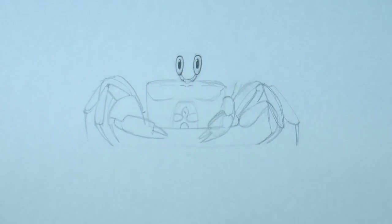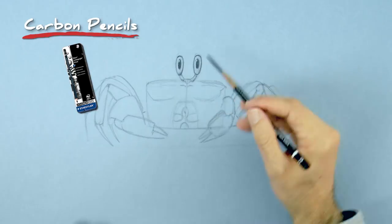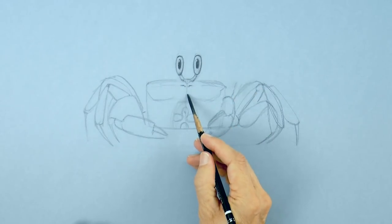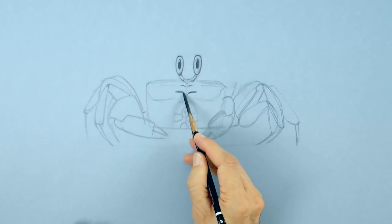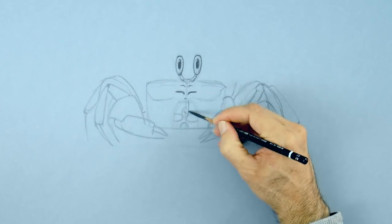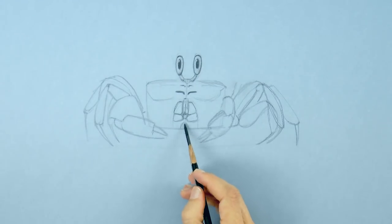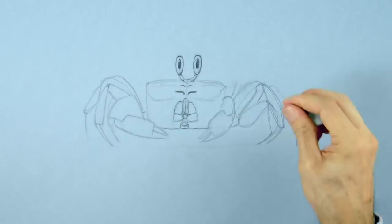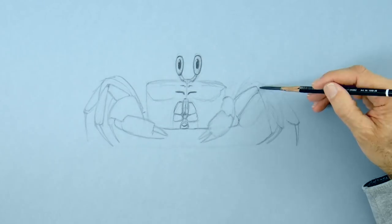I will draw a guideline in the middle for reference. For this drawing I am using a carbon pencil for the darks and a white charcoal pencil for the lights. I am working on a light blue cardboard paper. They have some mouth appendages that cover the opening. The list of materials, by the way, is as always in the description below the video.